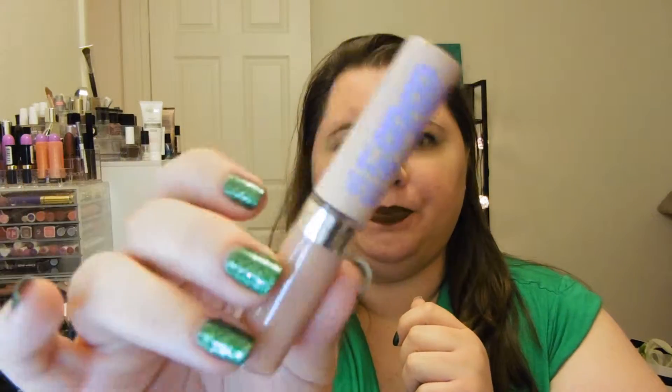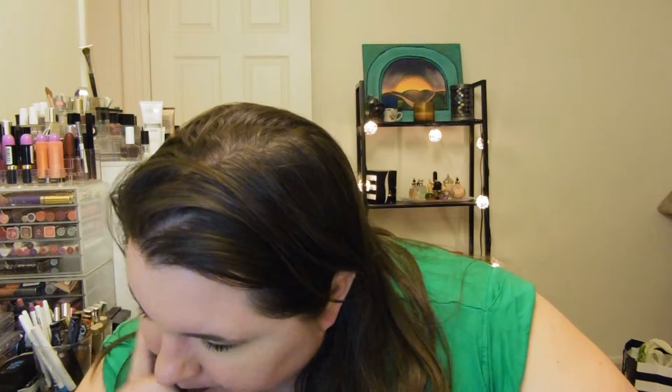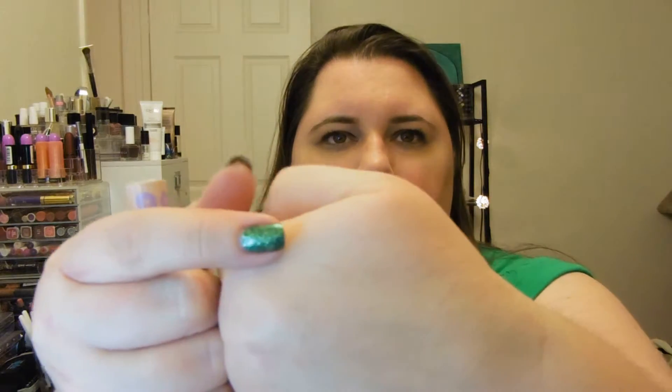Next is this Maybelline Baby Lips Moisturizing Lip Gloss — or Lip Glass. I got a color but I do not see a color name on here. It's kind of weird, but it's a nice nude color. It pretty much has no color — it's got a very light citrusy type of scent. I'm glad it doesn't have a whole lot of color; it's just basically like a wash of stickiness, but it doesn't feel super tacky.